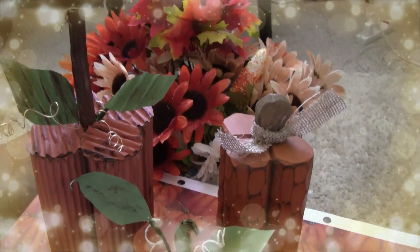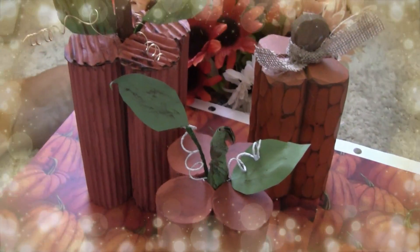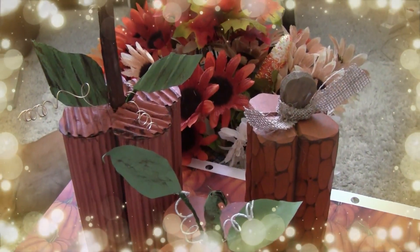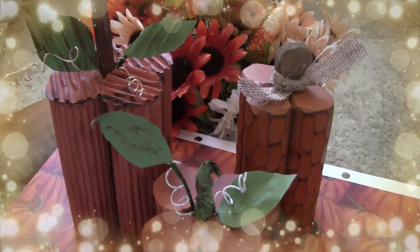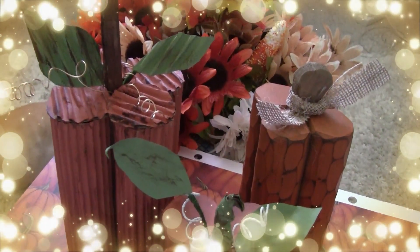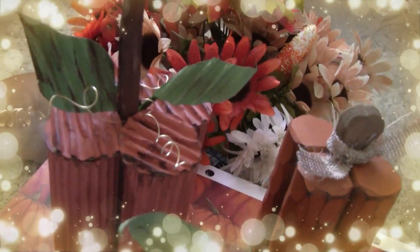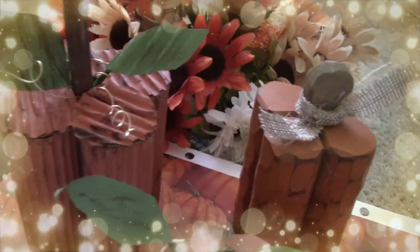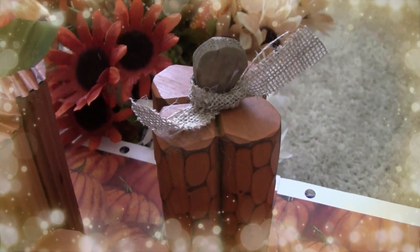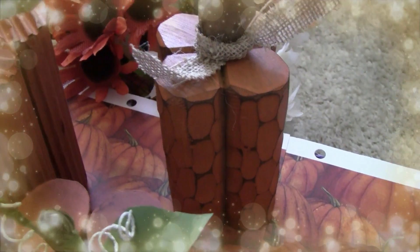I made these pumpkins and I have a video on them already, but this worked perfectly for this Pumpkinpalooza collab. So what I'm going to do is I will insert how I made these, but just let me show you right now. This was a takeoff from what I got from Hobby Lobby and I knew that it could be so easy to make.